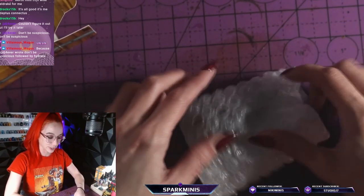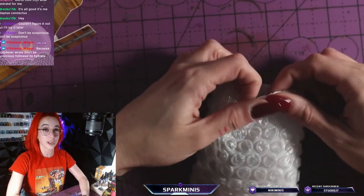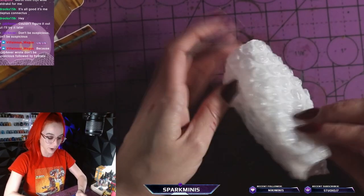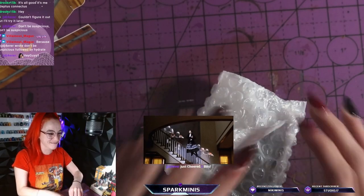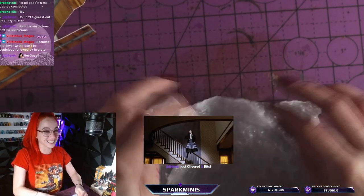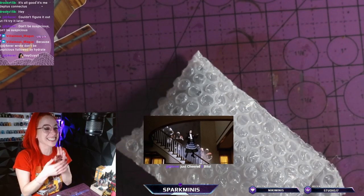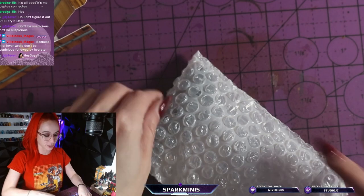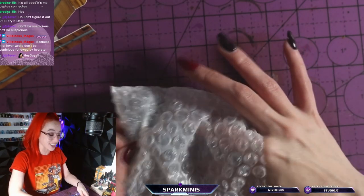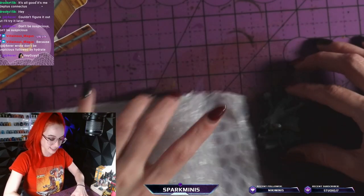FYI, with this subscription you get three 3D printed models. You can pick from fantasy or sci-fi. I believe I picked fantasy, so let's see who I got.